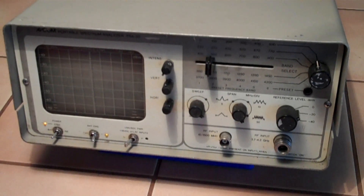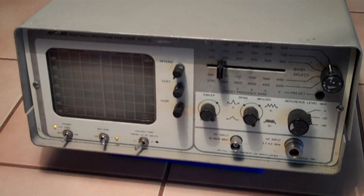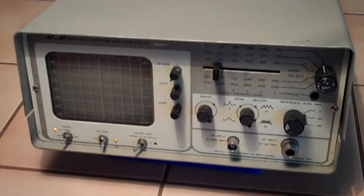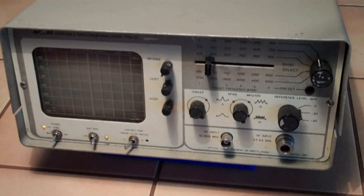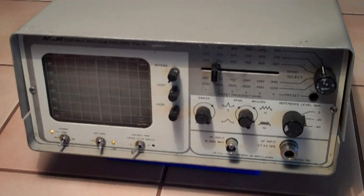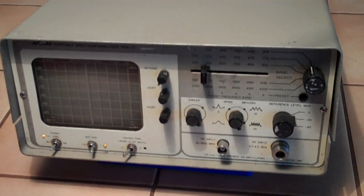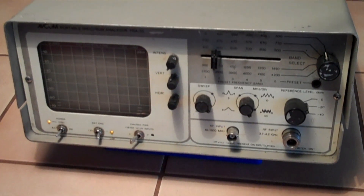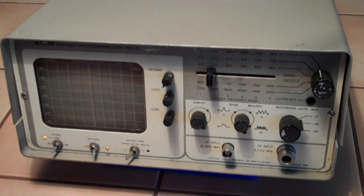I just brought it in. I cleaned it all up, took the covers off, took the connectors off, put them back on, cleaned up the controls, sprayed in some lubricant, and brought her back in. Let it all dry out for a couple hours and brought it back in and plugged it in. So here it is — the Avcom spectrum analyzer, PSA 35. Got it off eBay for $66, and it was supposed to be DOA. Let me show you — I'll pull the covers off and show you the inside.